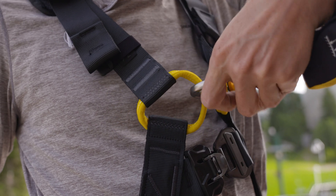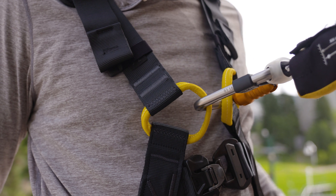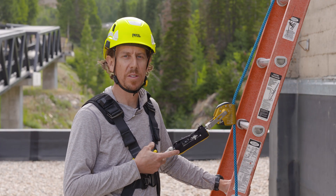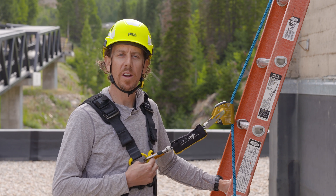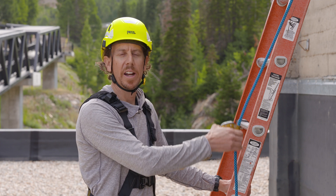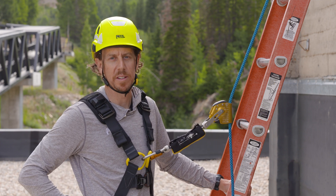Here, I'm going to clip to my sternal attachment point. Some regulations, such as OSHA in the U.S., only allow for sternal attachments when the worker can limit the freefall distance to two feet or less. Regardless, it's always important to keep your fall arrestor in a high position to limit freefall distances.